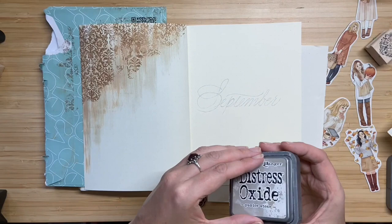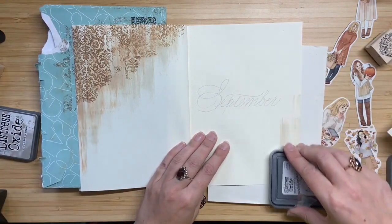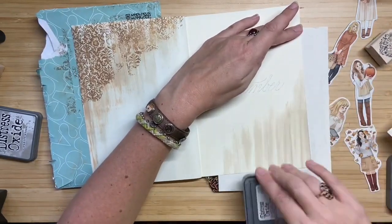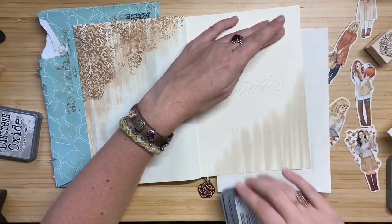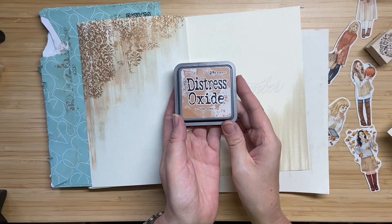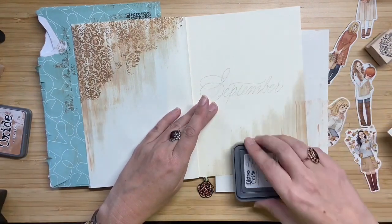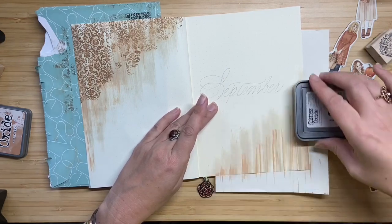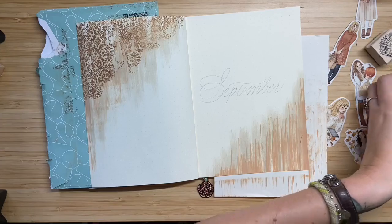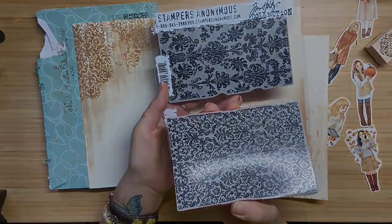Unfortunately something went wrong while I was filming — my battery appeared to be empty from the phone I'm shooting the video with. So I missed part of the filming of the left pattern I made, but I'll make the same thing on the right lower side of the page so you will still see how I did it. I started off with some pumice stone that I swiped across the page — I use a very light hand, otherwise you really get dark smudges. And on top of that I use tea dye, and I just really lightly swipe it across the page.